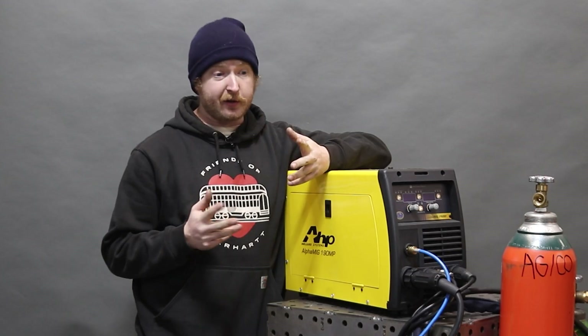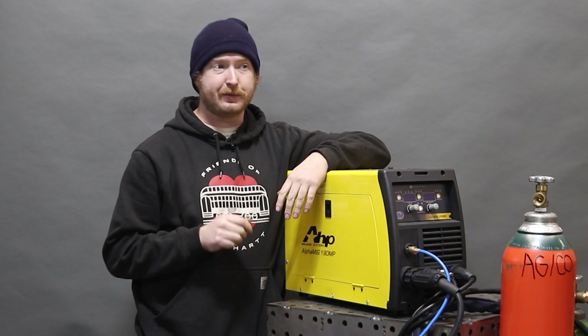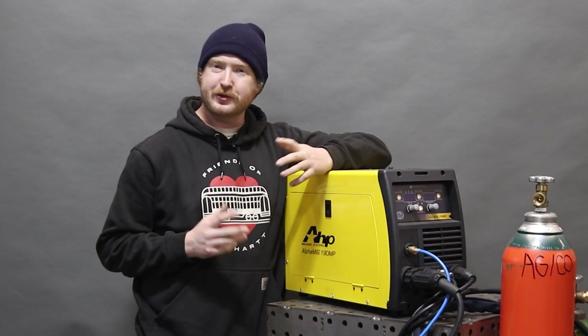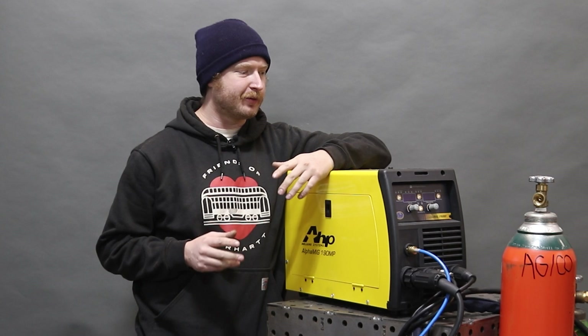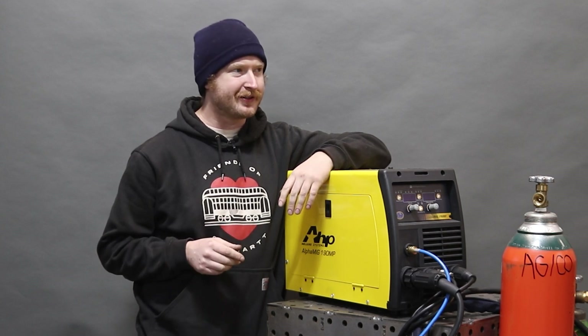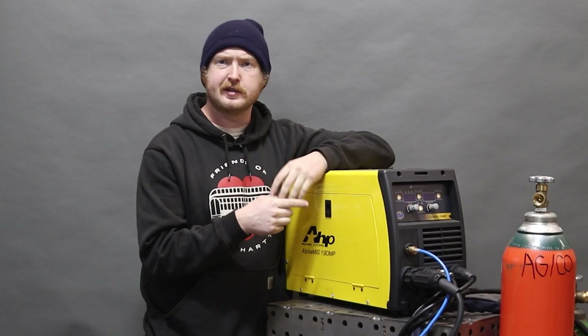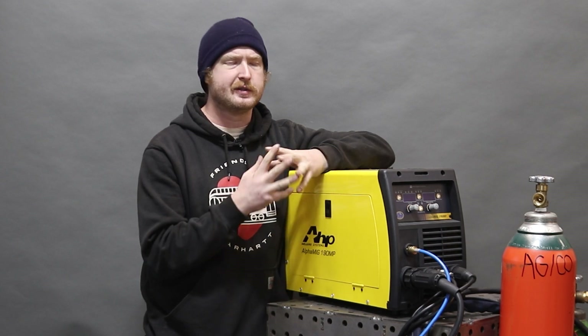We've been running mostly on 110 volt. We had to run it on 220 once to weld something pretty thick and it powers up like a dream. We haven't had any clogs or issues at all. This has been the most reliable machine we've used in the last couple of months. It lays down beautiful welds, works consistently, and the features are pretty slick. All the other multi-process machines we use in classes have been lift start or similar, which made it really hard to teach the TIG aspect. This has been really easy — we've started moving towards this machine for that.